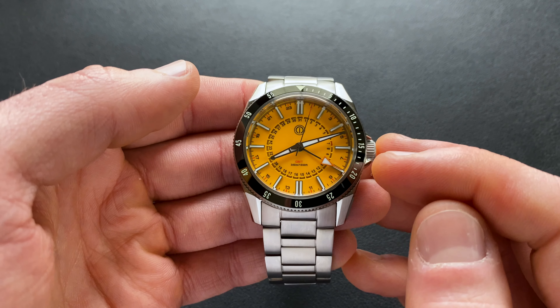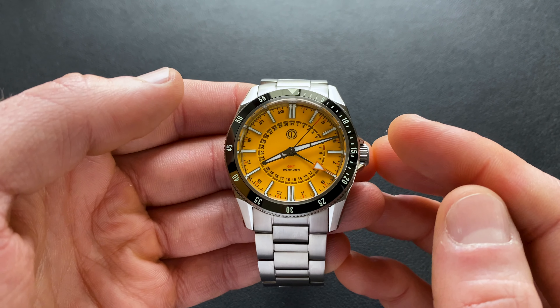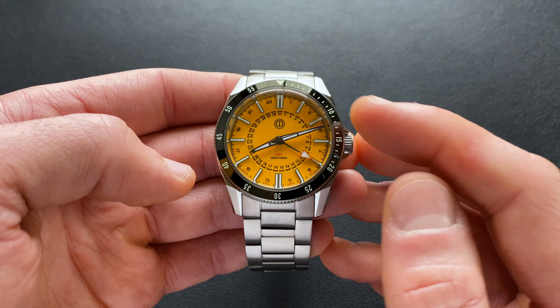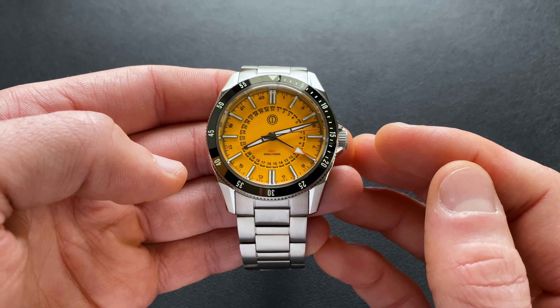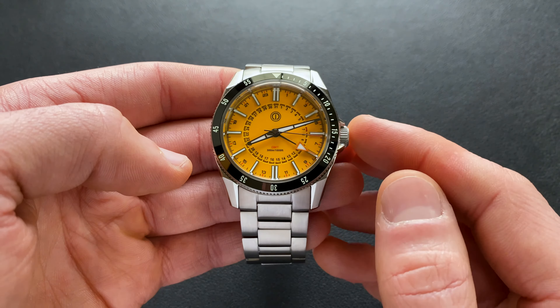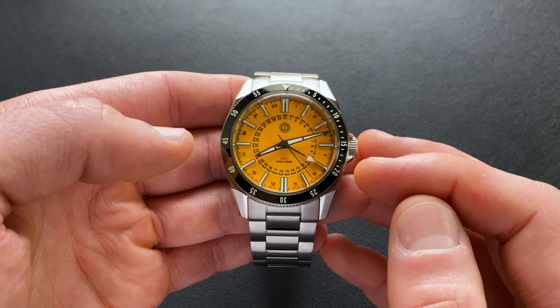The crystal is a flat sapphire crystal and it does feature inner AR coating. The movement beating away in here is the Seiko NH34 — essentially an NH35 with an added GMT hand. So you're going to have all the things you'd expect: automatic, hacking, hand-winding, lower beat, around 38–40 hour power reserve, all that good stuff.